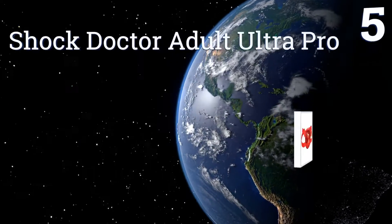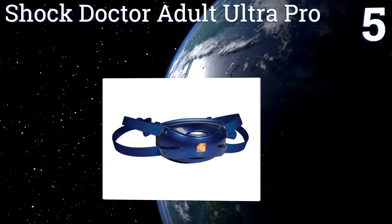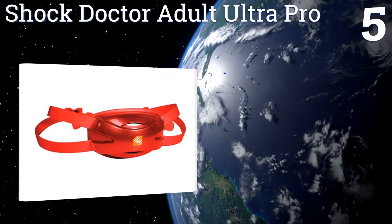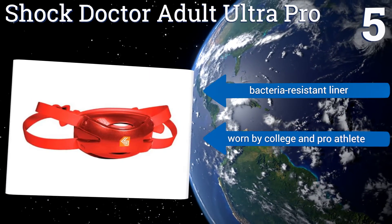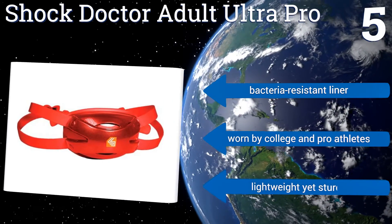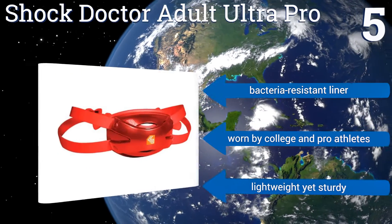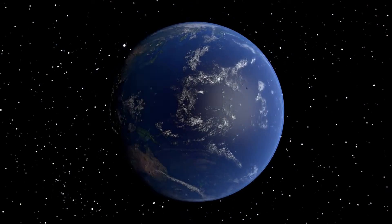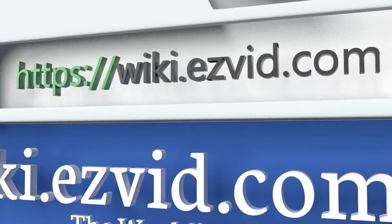Coming in at number five on our list, if you sweat a lot or tend to play in rainy weather, the weather-resistant Shock Doctor Adult Ultra Pro is a sure bet to shield you from accidents whenever you're on the field. It also features built-in cooling vents that provide great airflow, has a bacteria-resistant liner, and is worn by college and pro athletes. It's lightweight yet sturdy.